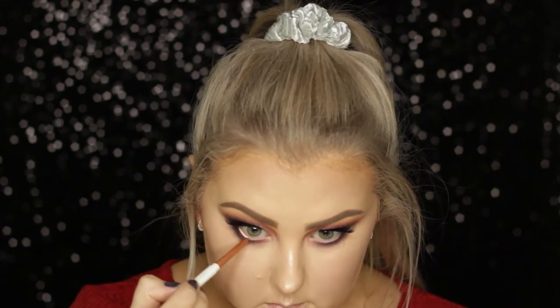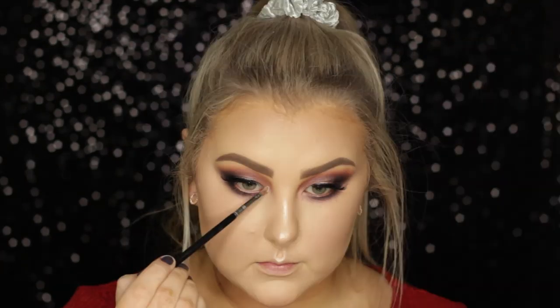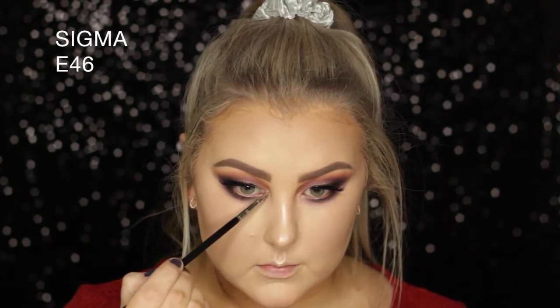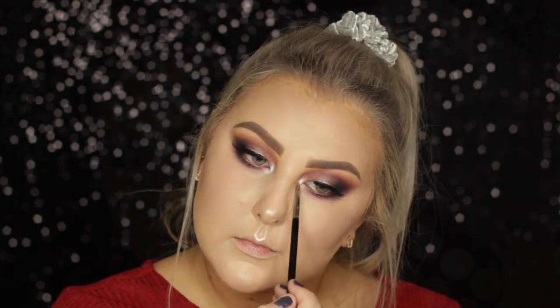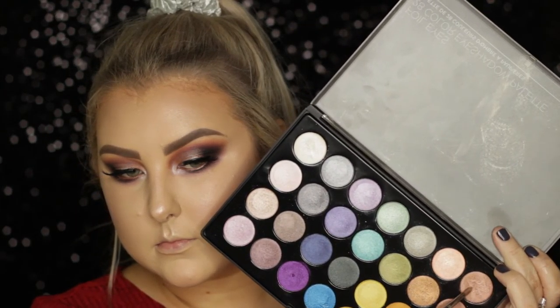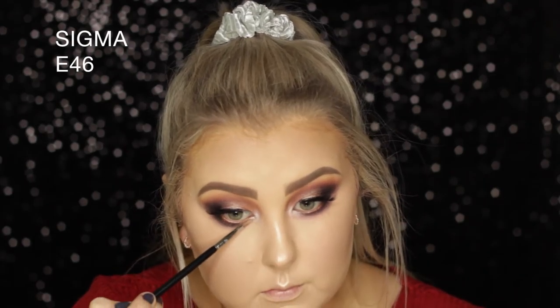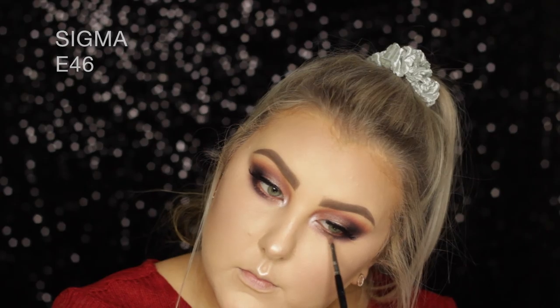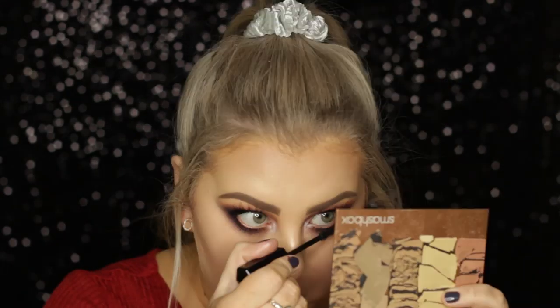Then I took a liner from Colourpop called Get Paid — it's just a rose gold shade. Finally, I took a really light white shade from the BH Cosmetics Foiled Palette and highlighted my inner corners. Then I applied a little of that bronzy shade I'd used on the lid underneath the lower lash line, and finished the eyes off with a bit of lower lash mascara.